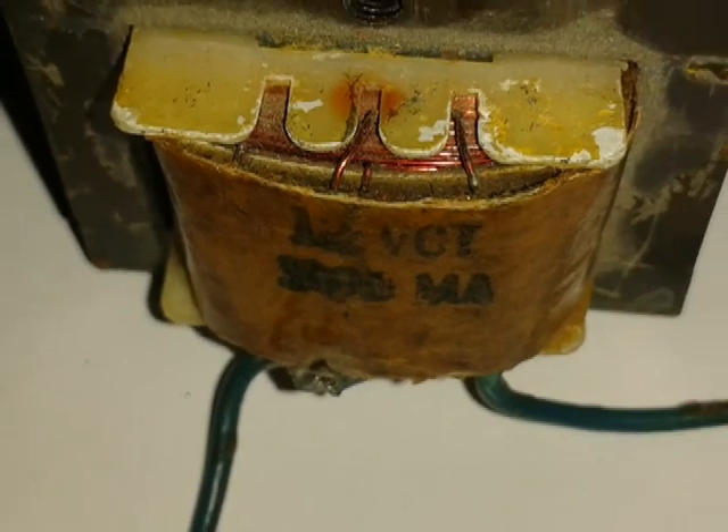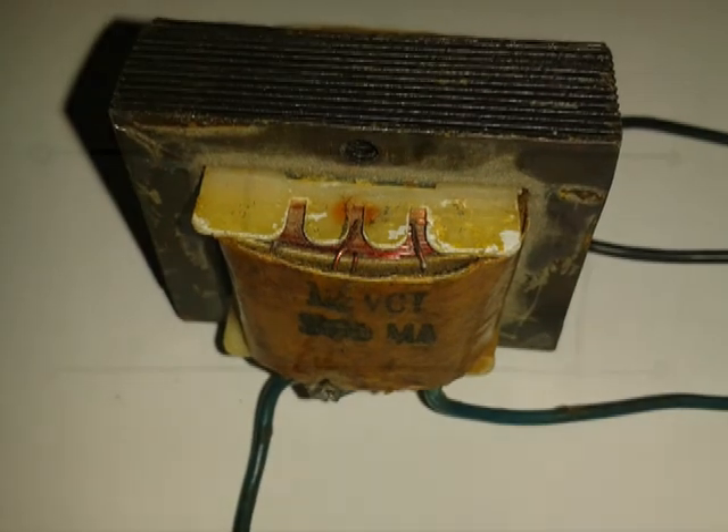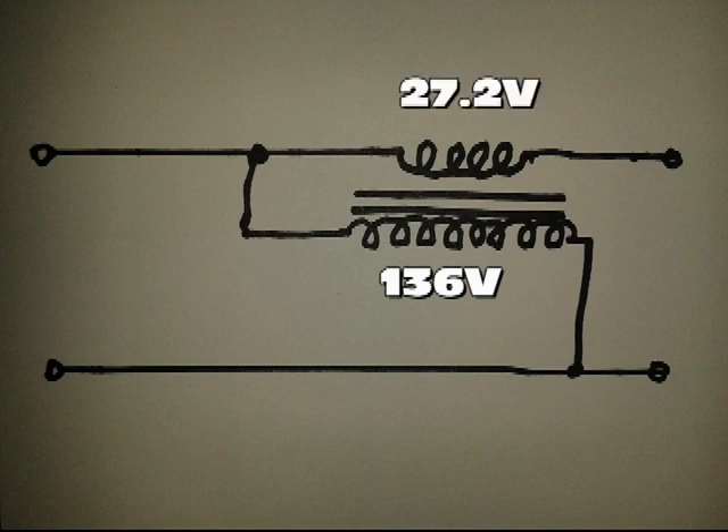The transformer can be of the so-called filament type, with a primary of 110 volts and a secondary of 24 volts. The trick is to feed the transformer primary with the line voltage, which could be as high as 136 volts, and get 27.2 volts in the secondary — stepping down the voltage by one-fifth.